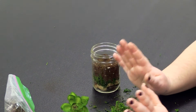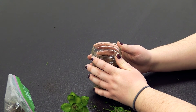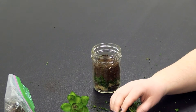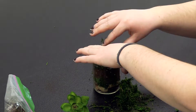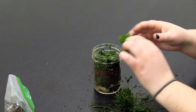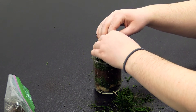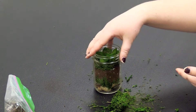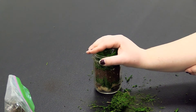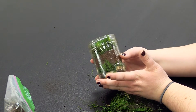Before you put the succulent in, you're going to put more moss on top — this creates a nice effect and it's pretty, but it'll also help absorb water. Then you can take your succulent, or if it was a real one you would have already put it in, and just press it in there. And that's about it — that's how you make a little terrarium. It's super easy.